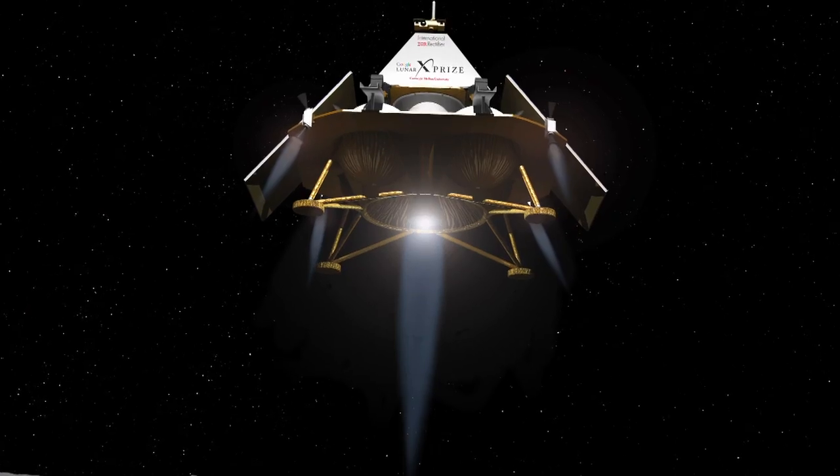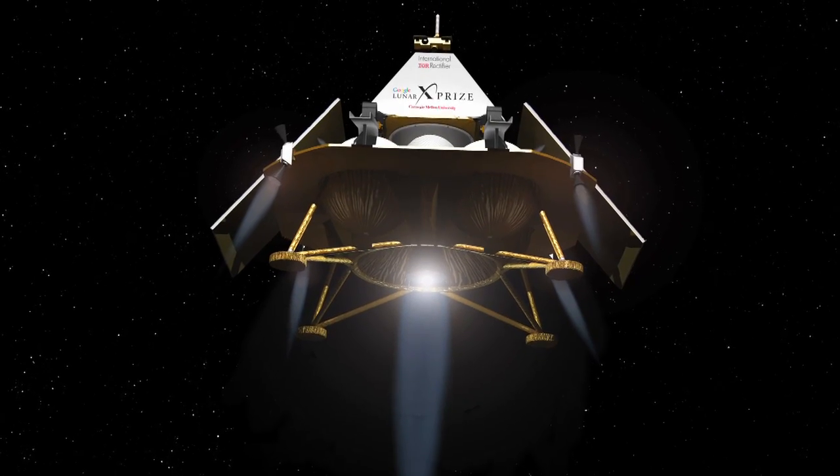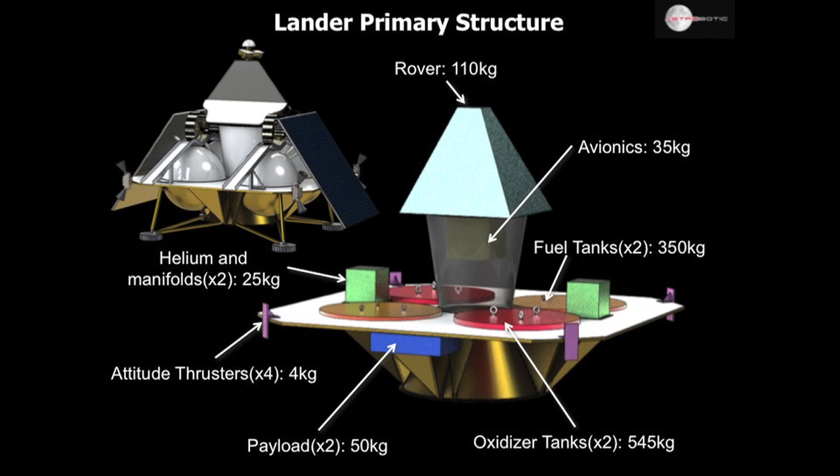Looking at slide 6, there's a large image which represents the test configuration of the primary structure. You'll notice color-coded labeled objects that are mass simulators to represent the pieces that won't be flight hardware in the test. You'll see things like tanks, a rover on top, some payload mounted underneath the deck — that's in blue. Those are things that we'll be bolting up that represent masses and centers of gravity for parts that we won't actually build.